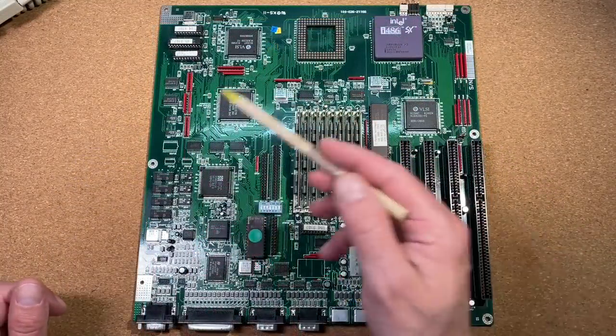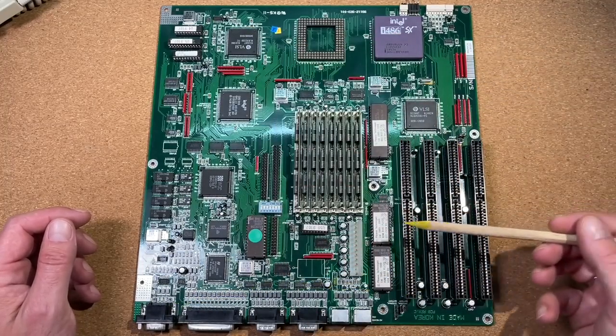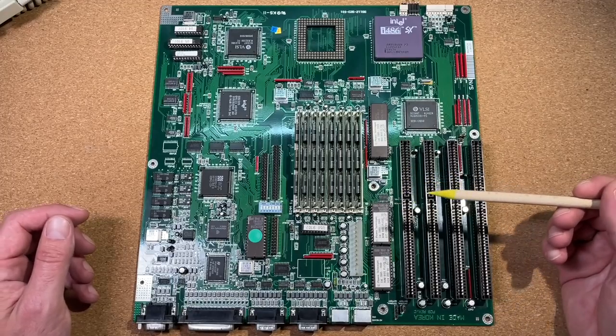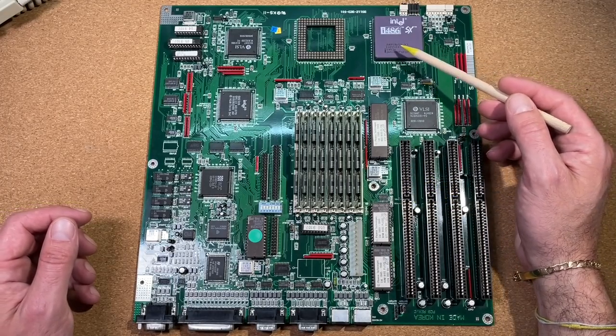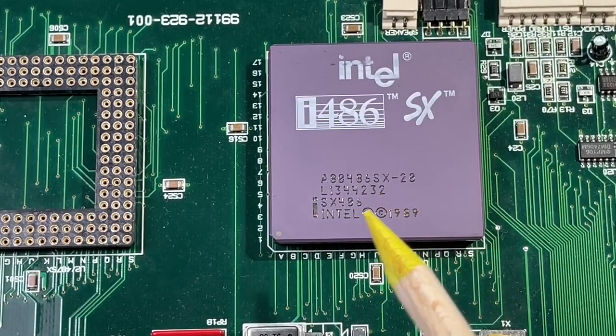Let's have a closer look at the board. As you can see already, it is not a common AT-sized board — instead it is bigger and won't fit into a common case. Over here we have our CPU, an Intel 486SX clocked at 20MHz.